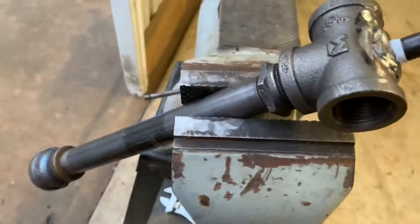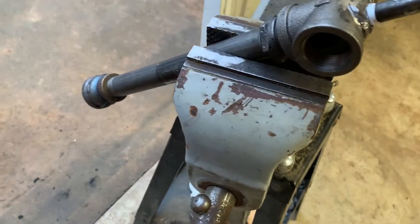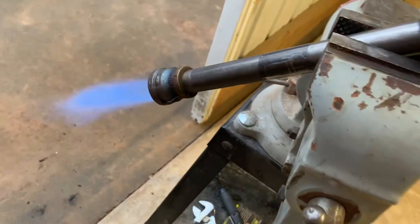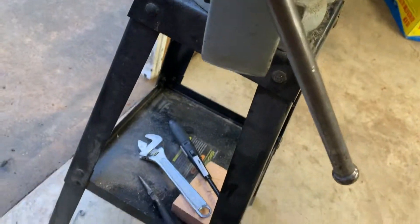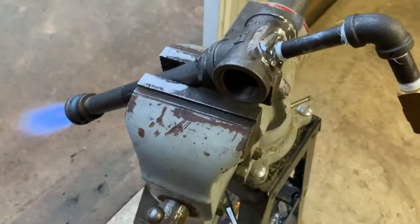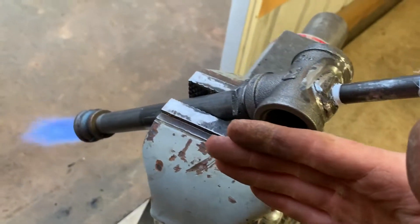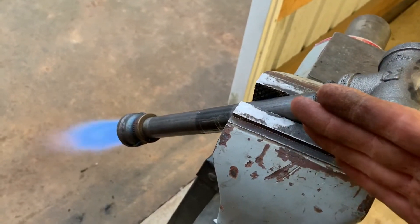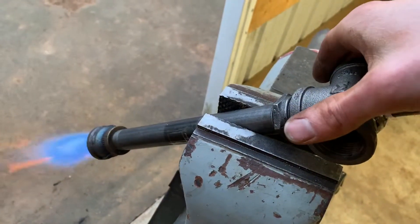I'll light it up for you. Give it a little bit of gas — there we go. The design uses washers over the air intake to limit airflow, which changes the flame to a less oxidizing flame.